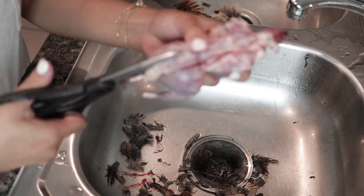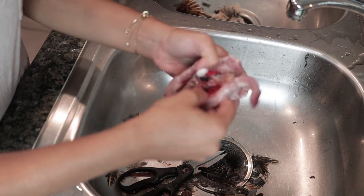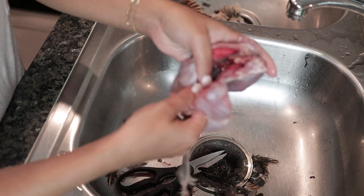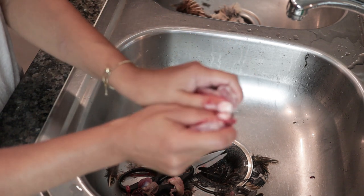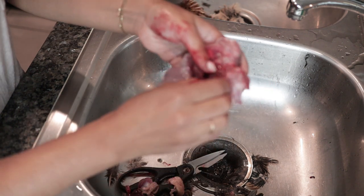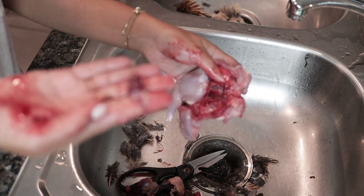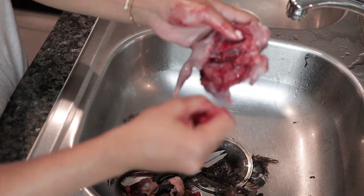Do the same thing on the other side of the spine and just pull that right out. Now we have a whole bunch of stuff in here — this is the icky part. I just break this bone a little bit to make it easier to work with, spread it open, and then get the lungs out. That's the heart there — you could give that to the dog if you want to keep it. It'll be very slippery. Then just get everything out of there that's not meat.